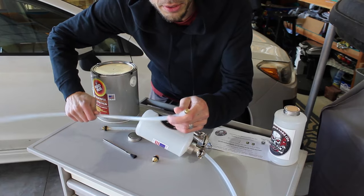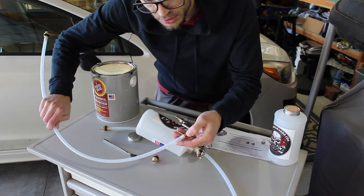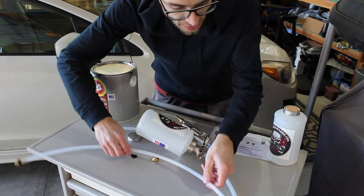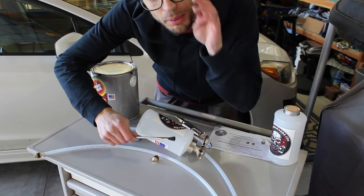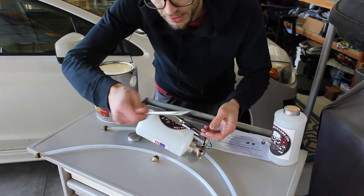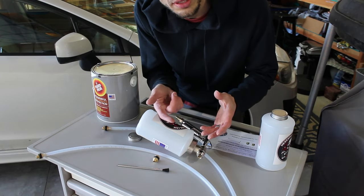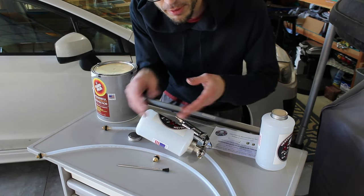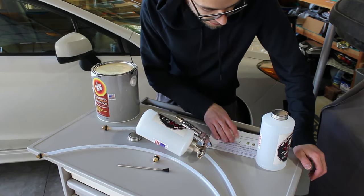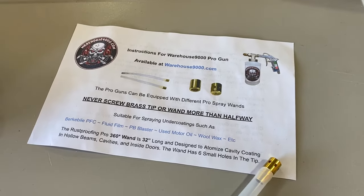The other wand is for use in doors — it's a 360-degree sprayer with tiny holes on the sides so it sprays in every direction. It also comes with a little brush for tight spots or near the brakes, since you don't want to spray your brakes, tires, or exhaust — just dip it in fluid film and paint it on. Some kits also come with plugs if you want to drill holes in the doors or frame. It also includes an instruction sheet on how to use and clean the gun.